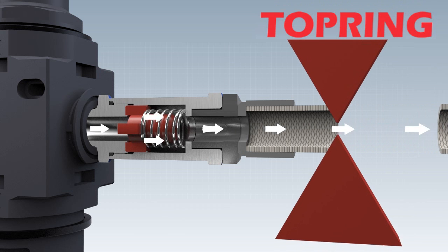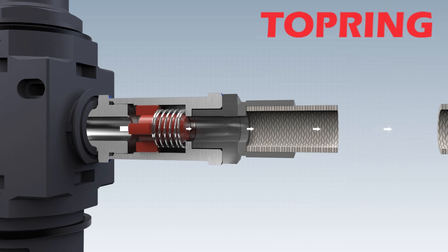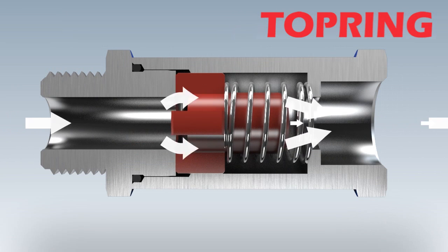If there's a failure in the hose, the spring force piston is pressed into its seat by the sudden difference in pressure, thereby closing the line.